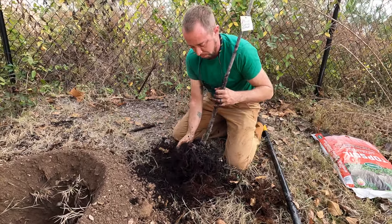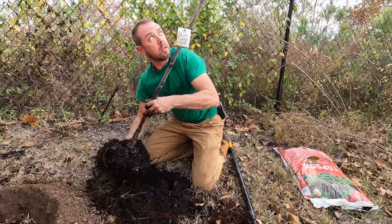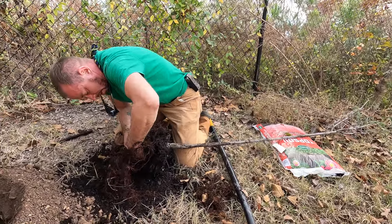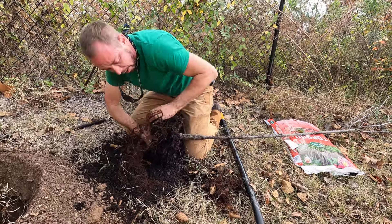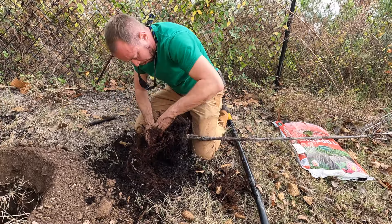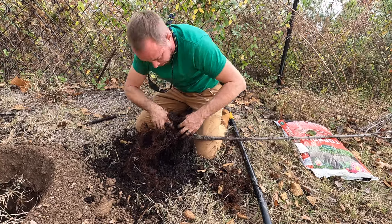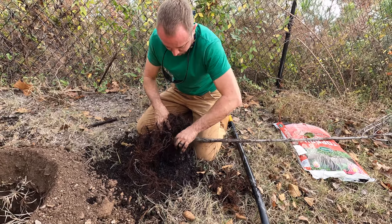Does that tree have a tap root? Do all trees have one? Not all trees develop one, at least not this young. And this one really doesn't have one. But I'm happy with how much it does have in terms of being able to feed and dig in, create stability.